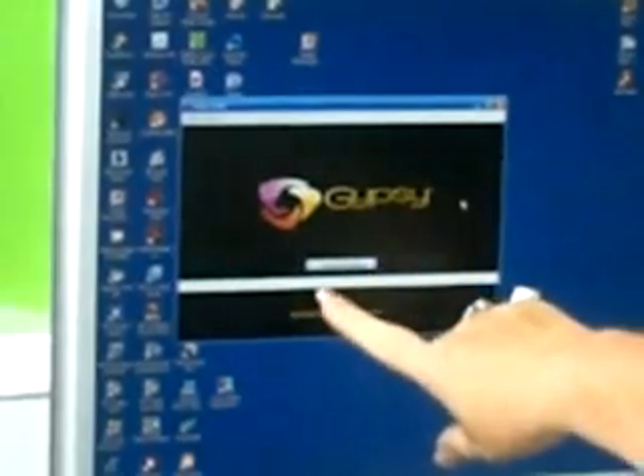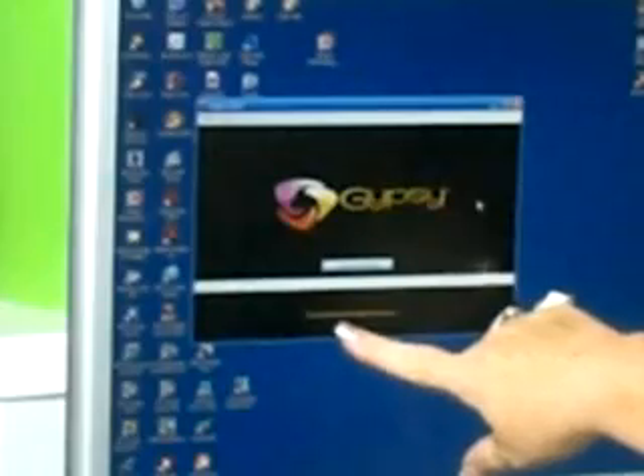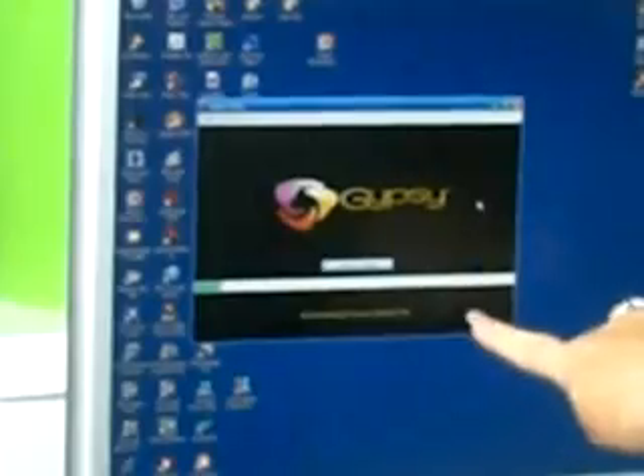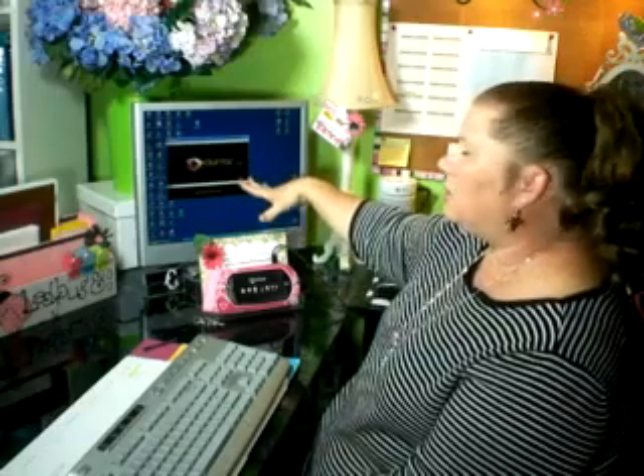Another new thing I see in the Gypsy update is we actually have a button that will allow us to cancel the download at any time. Now it's telling me that it's contacting the update servers. The message I get now is 'downloading firmware data file.' This could take a few minutes — you'll see as the green bar goes across, it will tell you what its progress is. Now it's telling us it's sending the firmware files to the Gypsy. It has communicated with the server and received the update, and now it is going to communicate with my Gypsy.